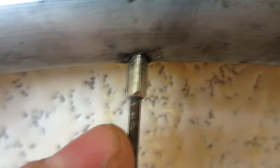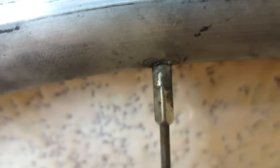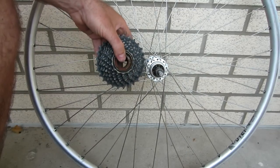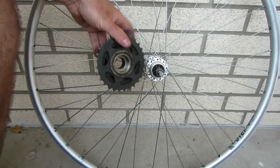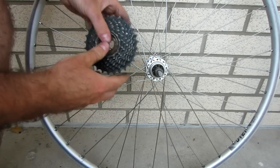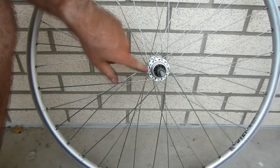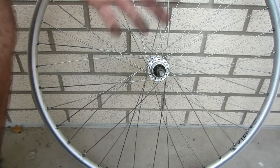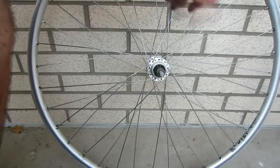I want to loosen each one of these an equal amount. On this one you can see I've done it to a point where a few of the threads are showing. I'm going to do that for every nipple and work my way around the whole wheel. Something I forgot to mention: if you're doing this on a rear wheel and your rear wheel has one of these threaded-on freewheel cassettes like mine does, it's a really good idea to take your cassette off before loosening any of the spokes, because with the cassette on you don't have access to the inner spokes. If you happen to break one in the process and all your spokes are already loose, it's very difficult to take it off to replace it.